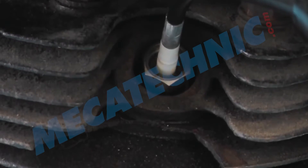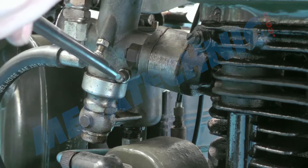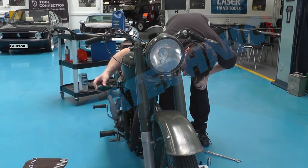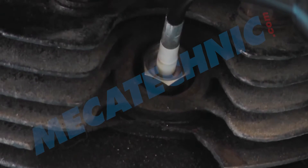This orangey-yellow flame confirms that the fuel-air mixture is too rich. The mixture screw on the carburetor is now adjusted. The blue flame shows us that the fuel-air mixture has become leaner and is now correct for this engine.